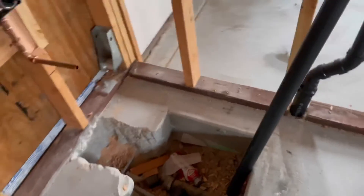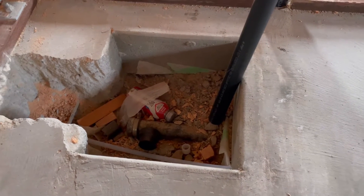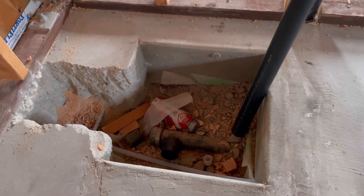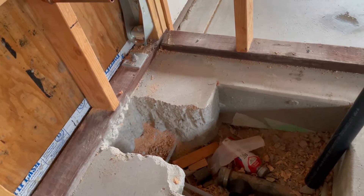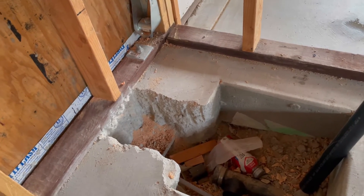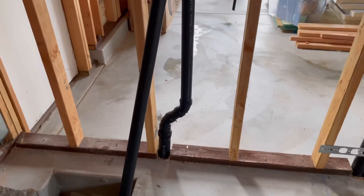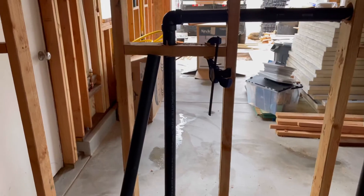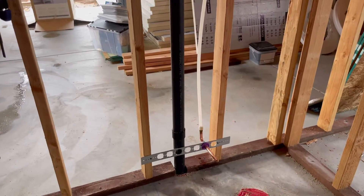A couple of other things on the tub: I have to go from two-inch down to an inch and a half, then install the p-trap and make that connection for the roughing of the tub drain. Right here this is the vent for the tub, and this is the toilet vent which is two-inch.